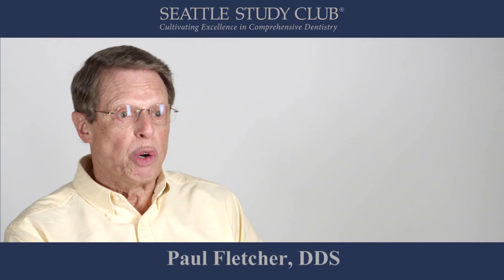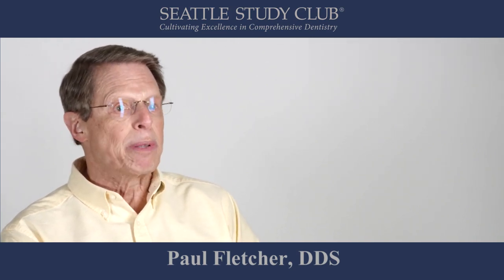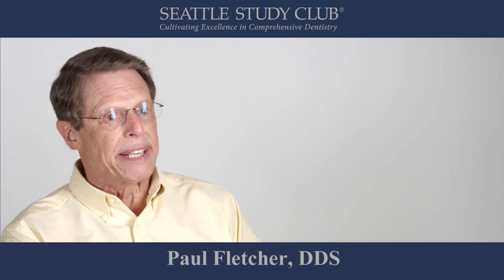My name is Paul Fletcher. I'm a periodontist and a member of Specialized Dentistry of New York. I'd like to discuss the importance of decontaminating the undersurface of an implant restoration as well as a screw access opening.